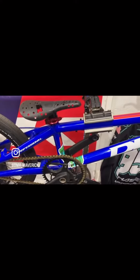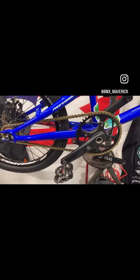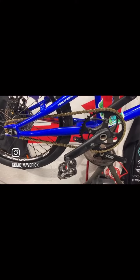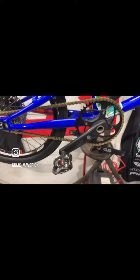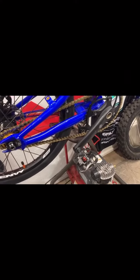Moving into the power section. Box seat, Promax seat clamp. I got a Renin 46 tooth chain ring with Box C squared, 175 millimeter crank arms, and TiME ATAC downhill pedals.